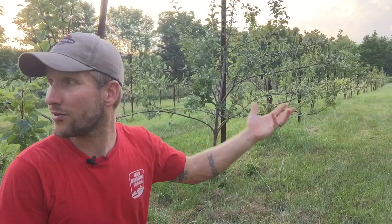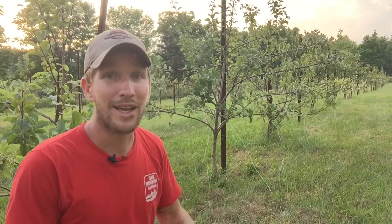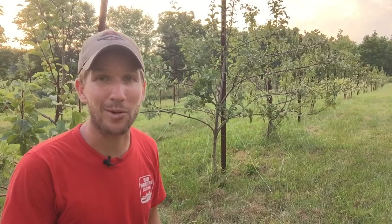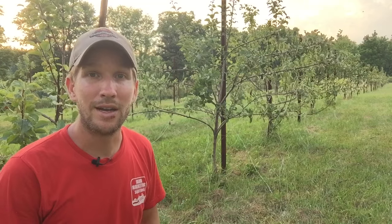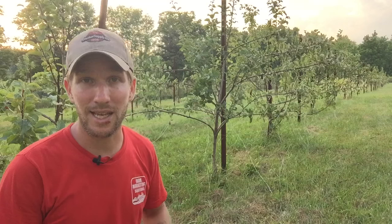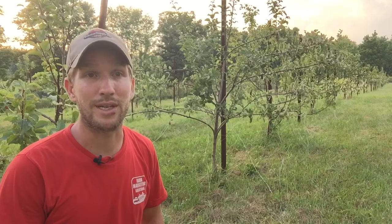Maybe they'll go to all the other 52 acres that I have and all the surrounding neighborhood properties and get out of my orchard. So, we're keeping the orchard trim and clean. We're actually going to go through and make this grass even tighter in the future and just get those rodents out of here, keep the trees safe so we don't run into an issue again where we lose trees.